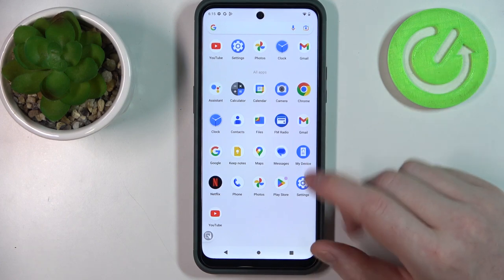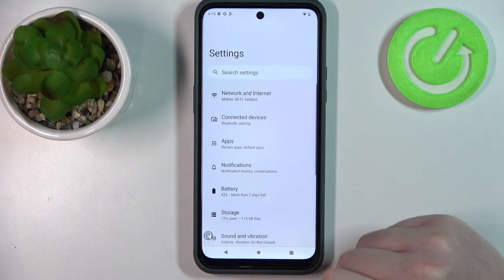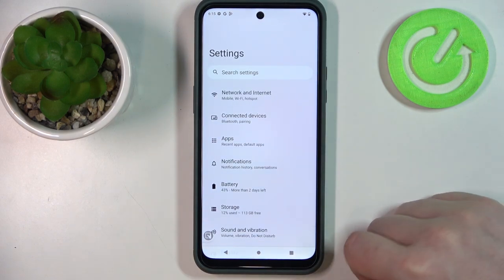It won't work on any apps that don't have a scrollable page, so we're gonna open settings. Now make sure that you're on top of the page, otherwise it will also not work.